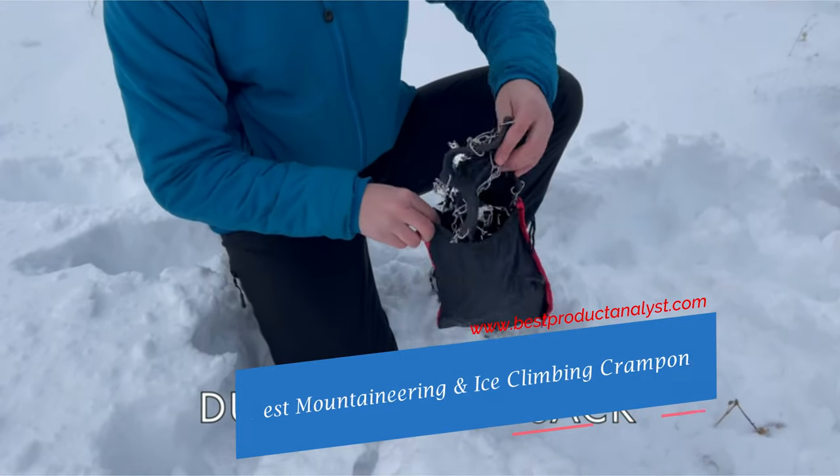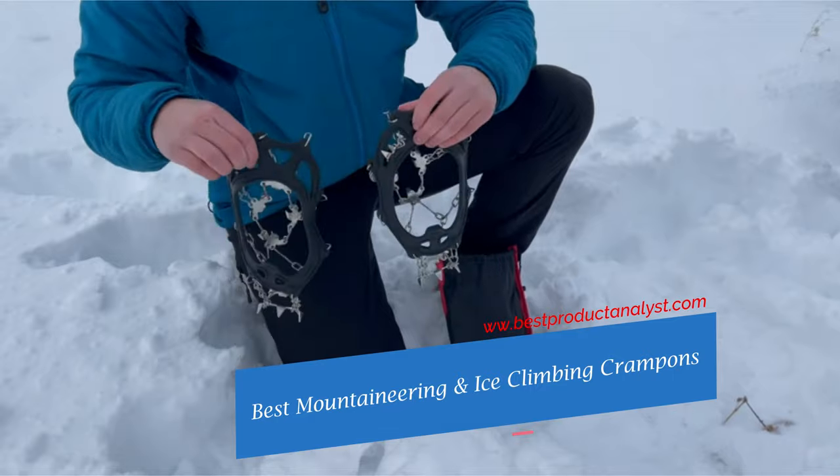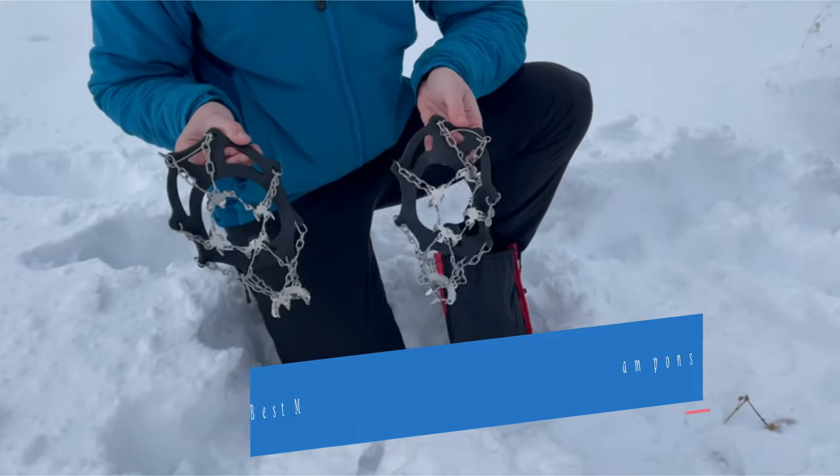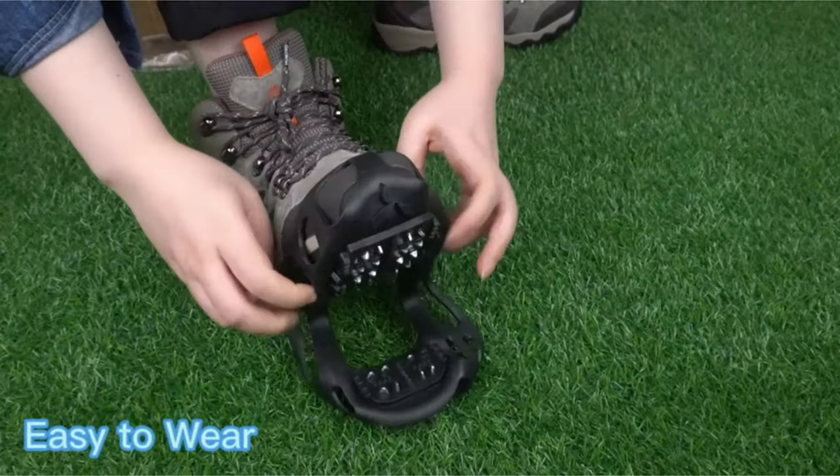Welcome to our channel BPA. Winter creates an opportunity to experiment with layers and unique fashion pieces. Though the cold weather can be brutal during this time of the year without the proper attire, the season also invites us to get creative with our wardrobe.